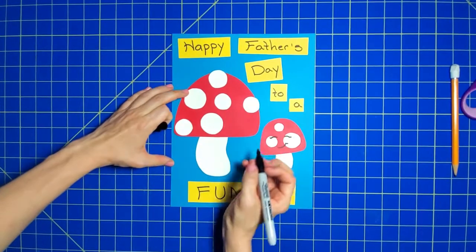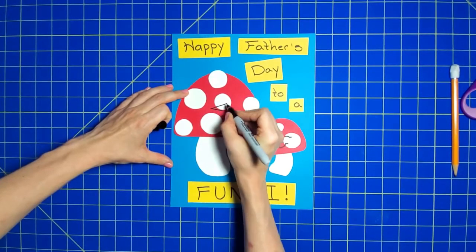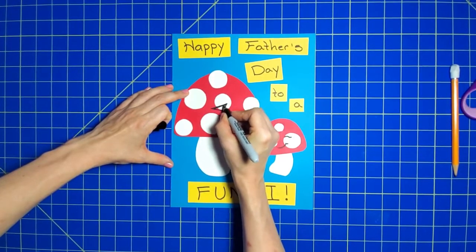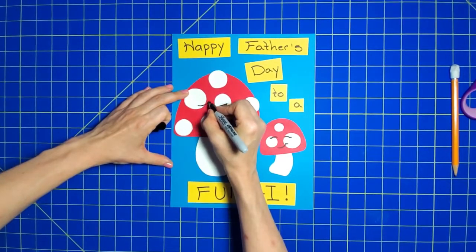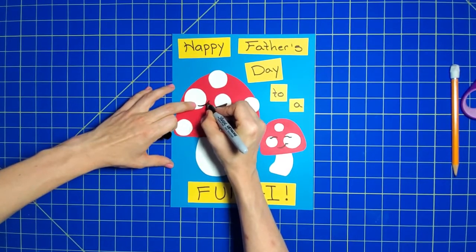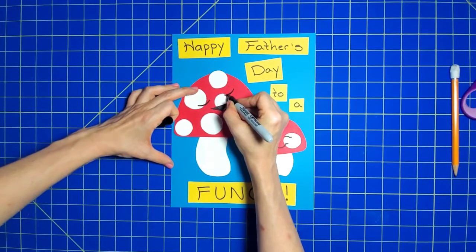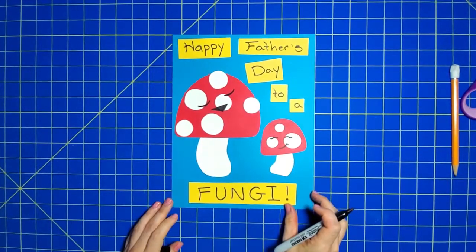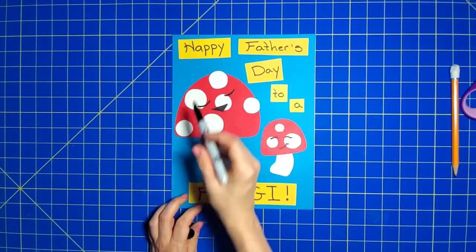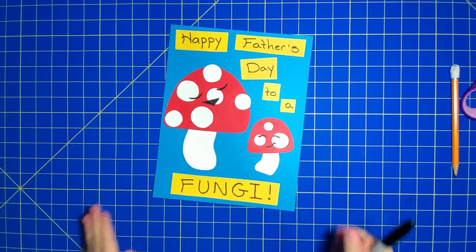And a face on the dad. And if you want — if your dad has a mustache or glasses or any defining characteristics — feel free to make that fun guy look like your dad. Thanks for watching!